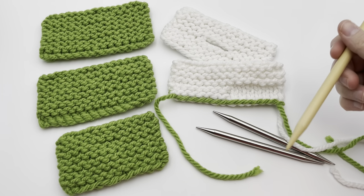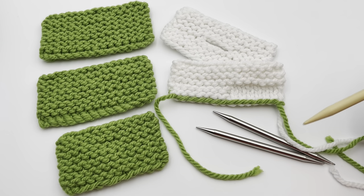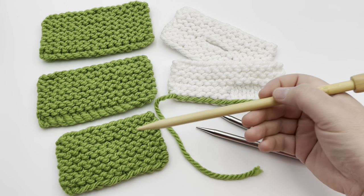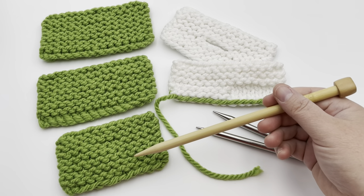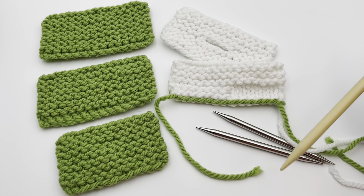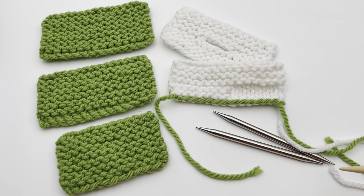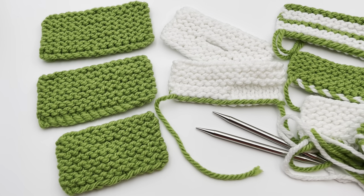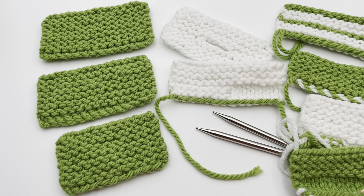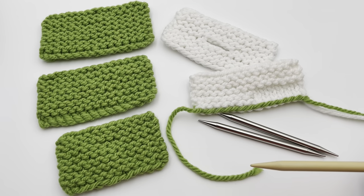Before you begin, click the link below to go to the blog for more information and to see this written out. You can also see the timestamps to jump directly to the part of the cast-on you want — long tail, long tail with two colors, thumb, cable, or knitted cast-ons. Just click and it'll jump to it, or select along the bottom of the screen for the chapter. Let's jump right in to the long tail cast-on.